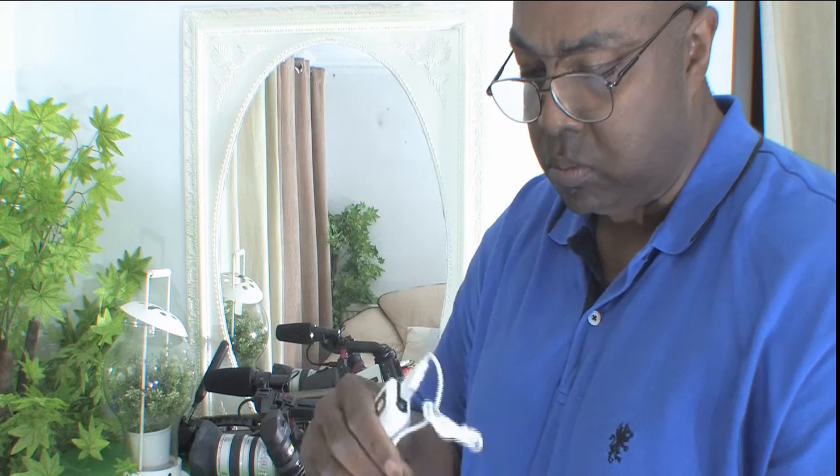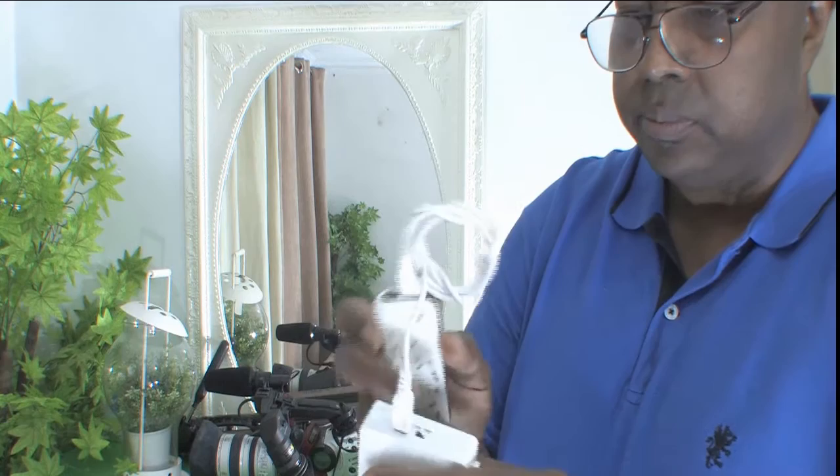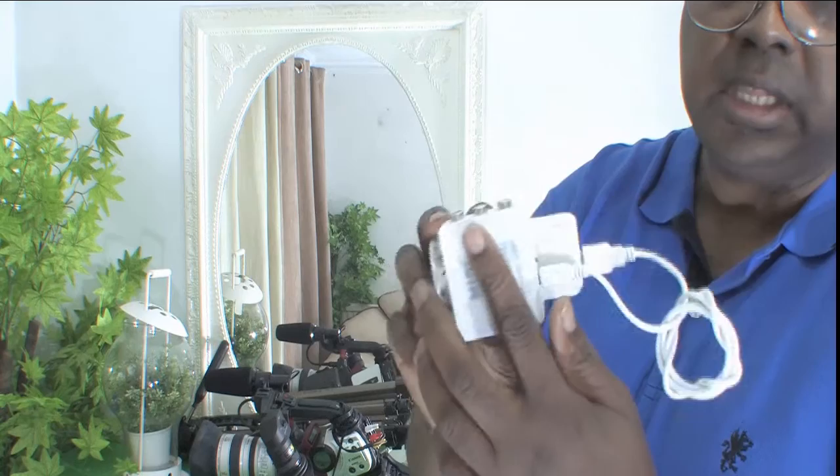So plug these in. And there we go. If you notice there's some blue lights there — this is now powered up. So I'm going to stick this on here and leave this for now.